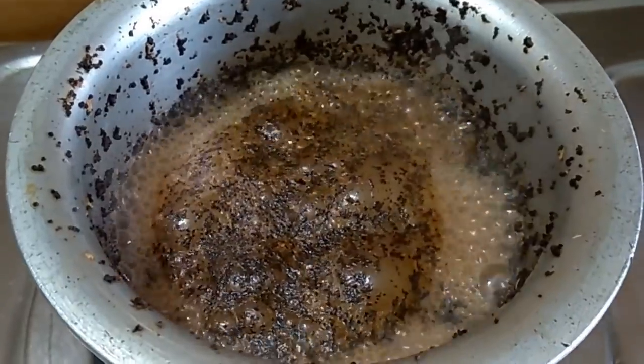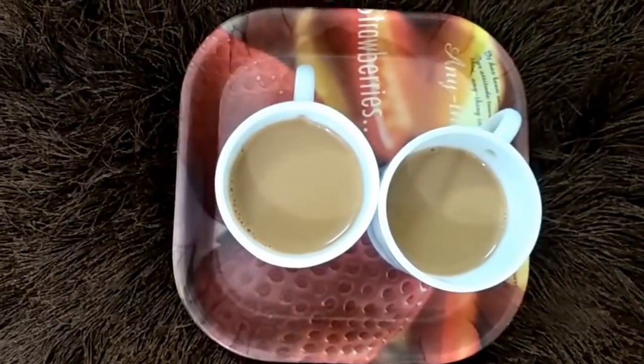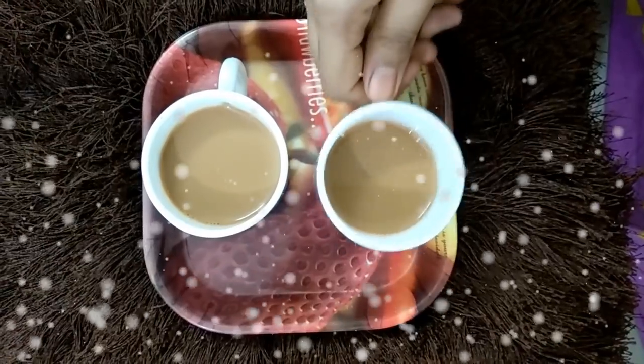So I am ready with tea and chips. Let's taste them and tell you how they are. Let's take a look. In the summertime it looks amazing. To make the chips more tasty, you can also add chaat masala powder on top.